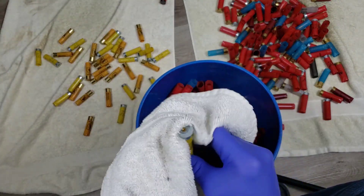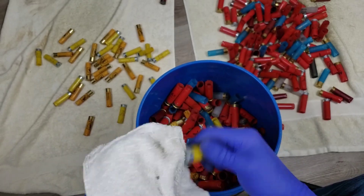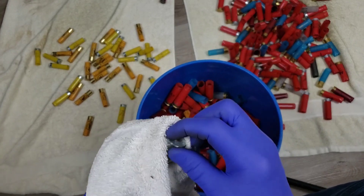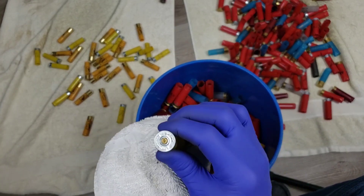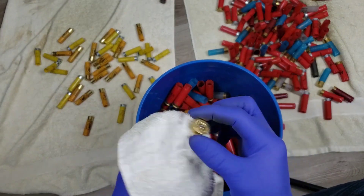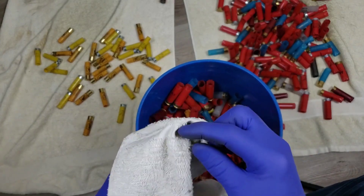I don't know anything about turkey hunting - I've never been a big hunter. It would be fun to go but I don't even know where to start. I've gone deer hunting a handful of times and I should have done it more growing up, but I was a little shit and just wanted to play video games instead of being outdoors.